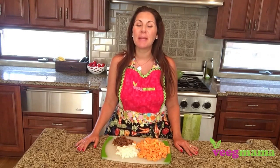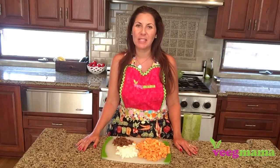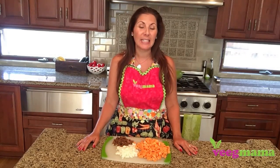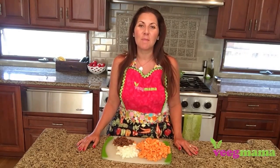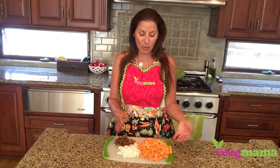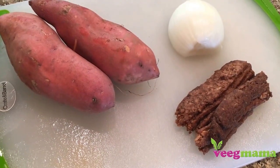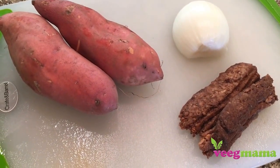This is a yummy breakfast option instead of a tofu scramble, pancakes, or waffles. It comes together really easily, has some added nutrition boost with the sweet potatoes, and it just has three ingredients — four if you count the olive oil — and it's really simple to make.